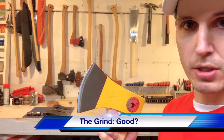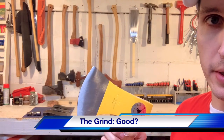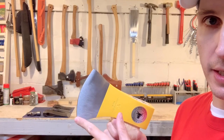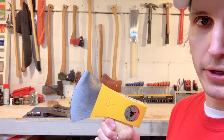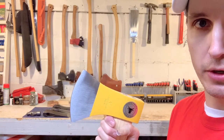So it doesn't come sharpened. So what? I actually think that's probably good on Oxhead's part. I really don't like when axe companies just take a grinder and grind a rough profile on there to call it sharp and ship it. Leave it to us — we'll take care of the sharpening.